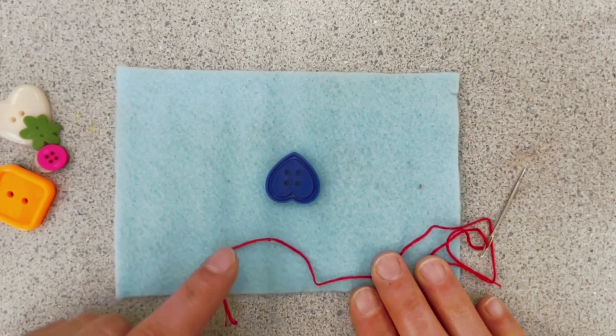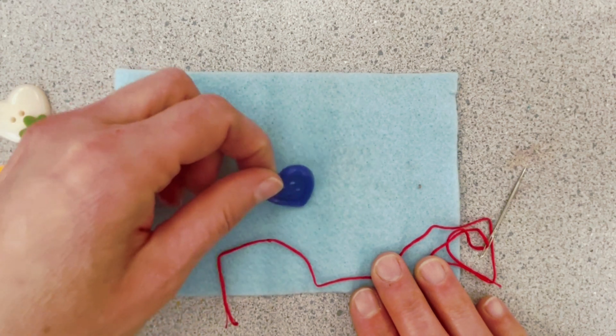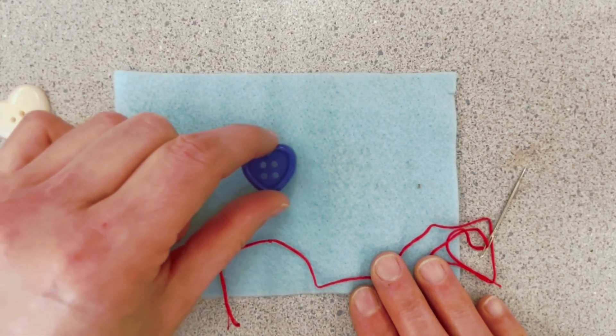Decide which is the front and which is the back of your button. Sometimes the flat part is the back, but it just depends. So decide where you're going to place your button.